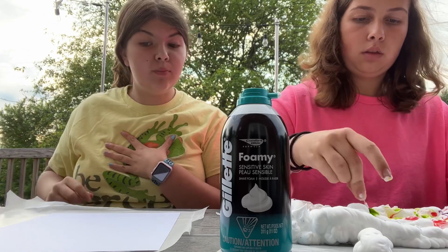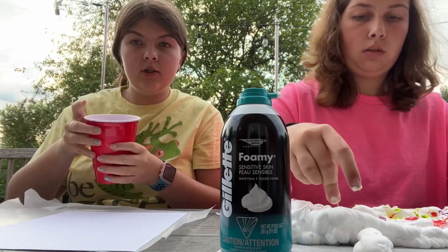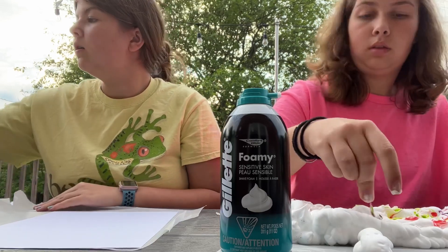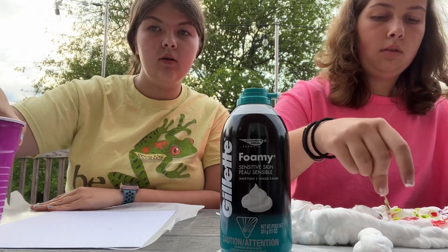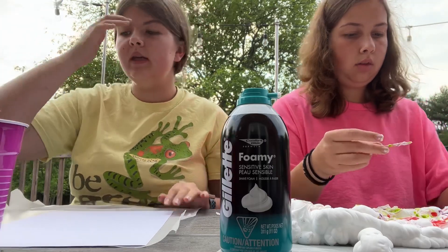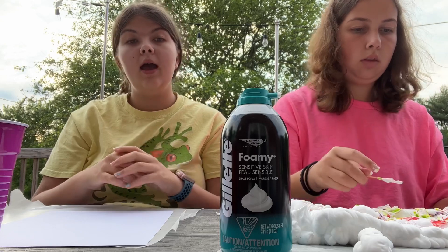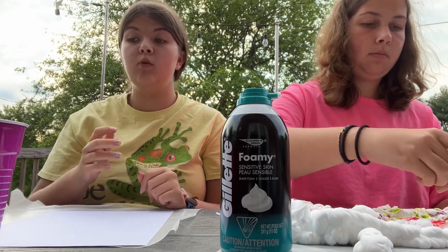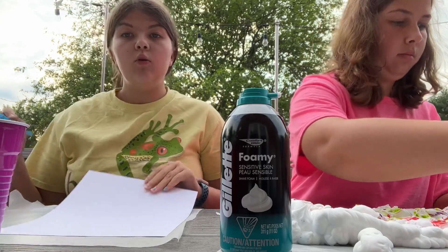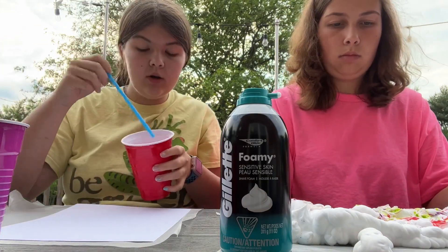So I'm going to do the bubble painting. I've already gotten ready three colors — I chose pink, teal, and yellow. To prepare this, I just squirted a little bit of each paint color in the cup, added a little bit of soap, and then poured water in it. So what I'm going to do is take my piece of paper and start with my pink first.